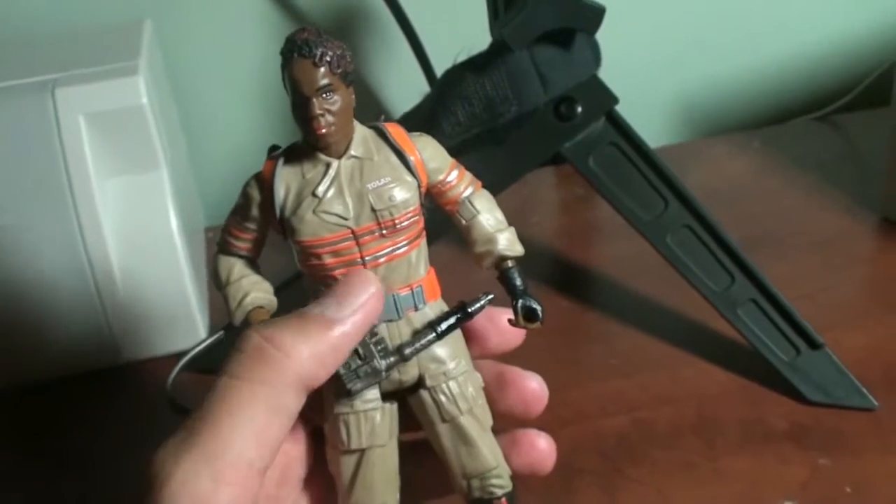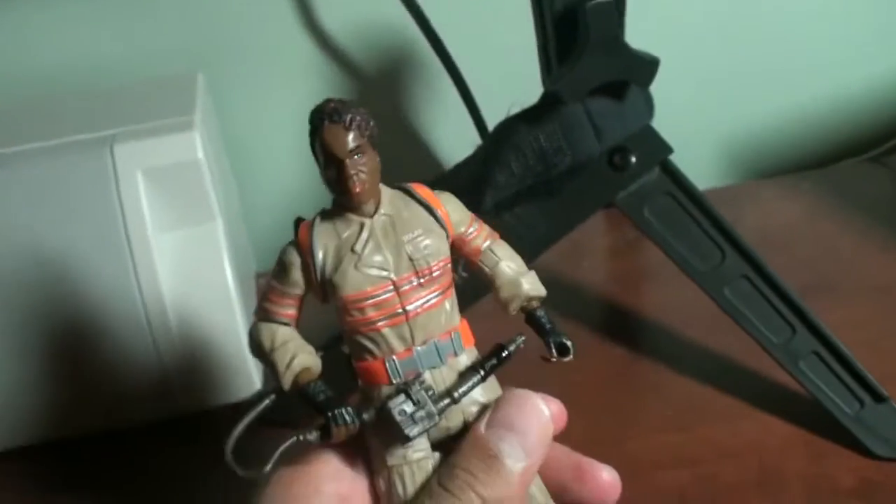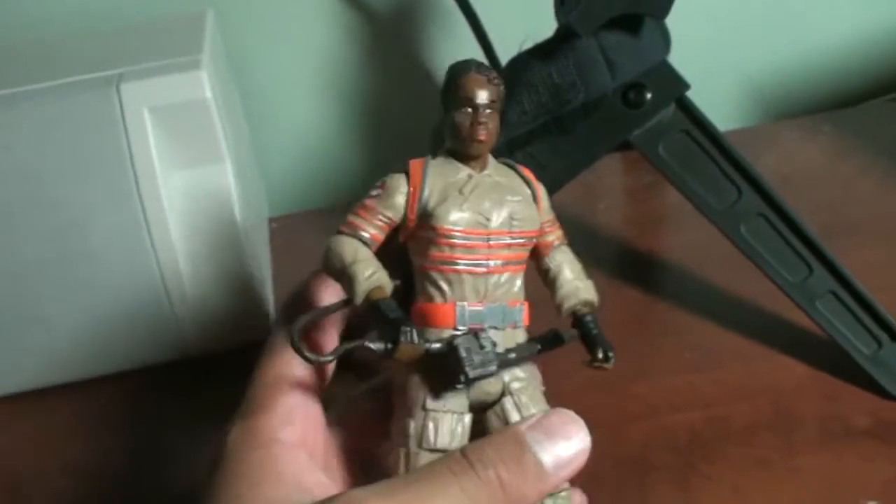Anyway guys, thank you all so much for watching this Patti Tolan figurine unboxing. I'll see you guys all later, and we'll see you next time when we will be reviewing the Collect and Connect Rowan.